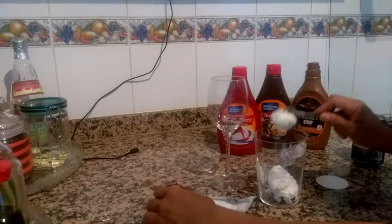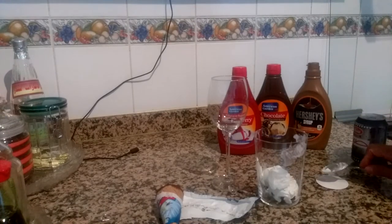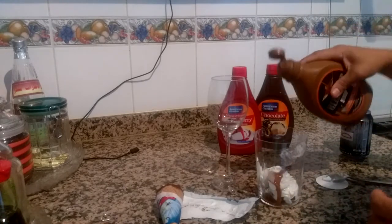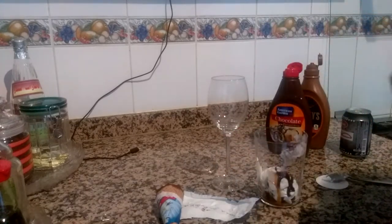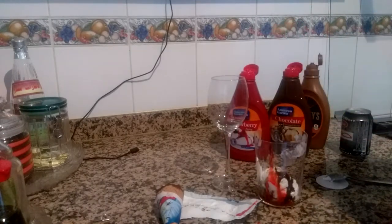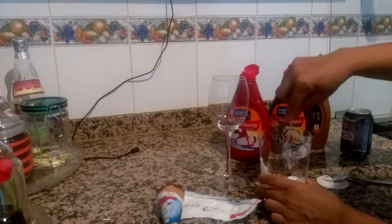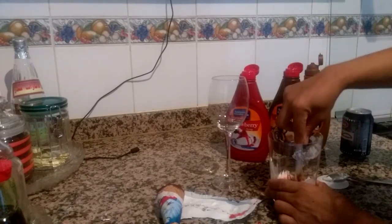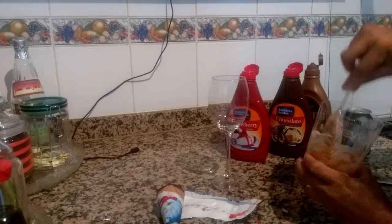I will make the ice cream soda. I put a little caramel, then chocolate syrup, and strawberry syrup. Then I mix it together using a plastic spoon — mix it like this.